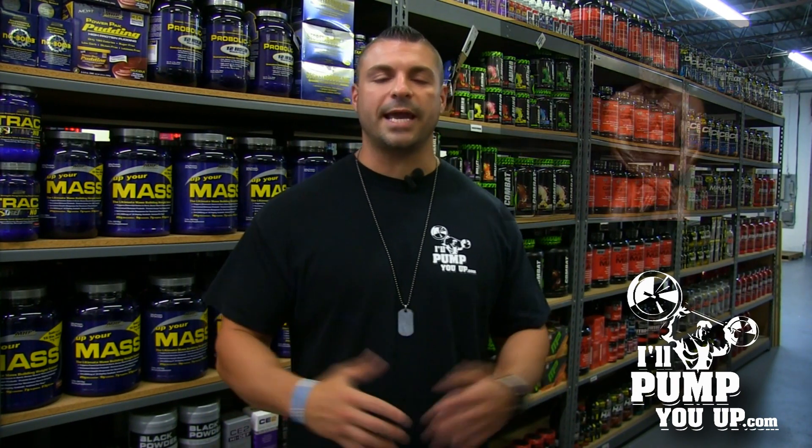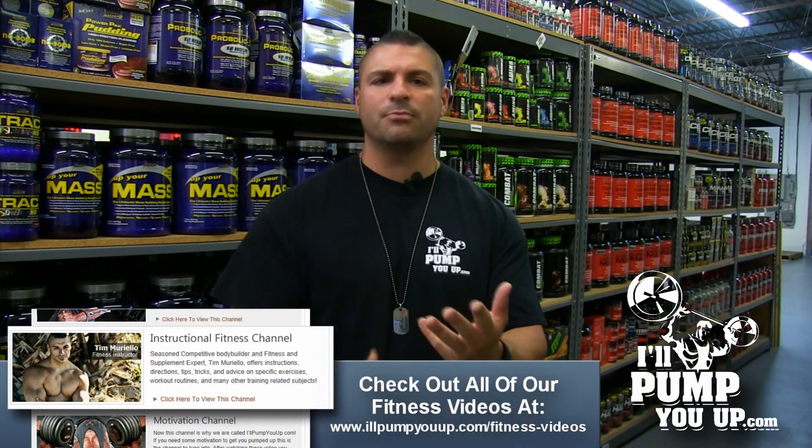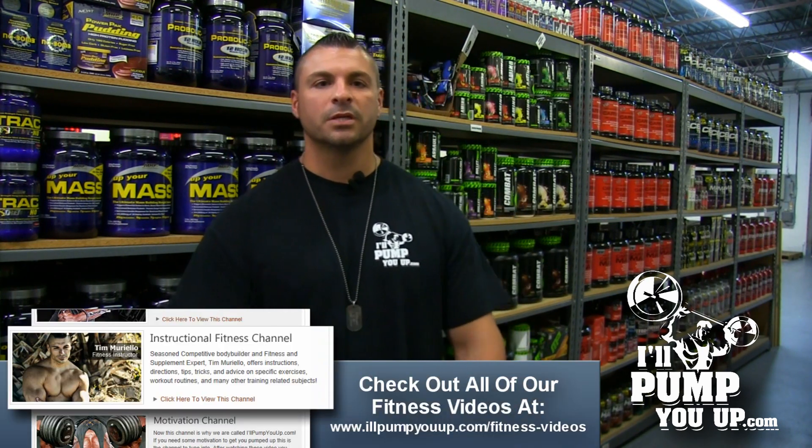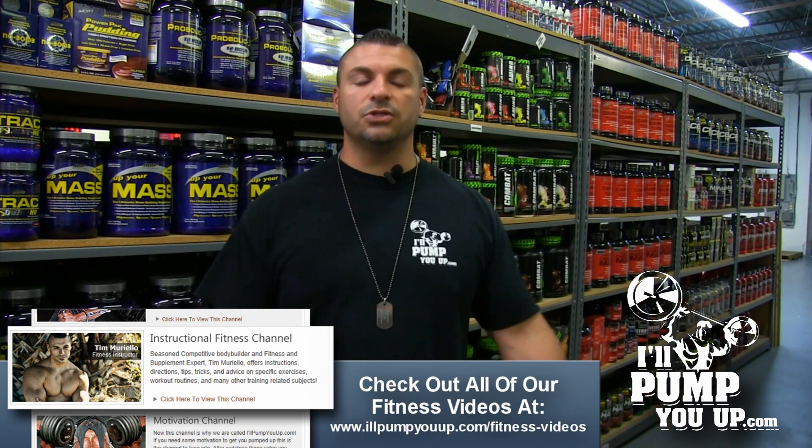Look who has used Hammer Strength over the years — Dorian Yates. Dude was a six-time Mr. Olympia. I used to have the Blood and Guts video, I used to have the Dorian Yates book, I used to be a huge Dorian Yates fan. That man used Hammer Strength in his chest movements, back movements, leg movements, everything. If he used it, don't even tell me that you can't use it.